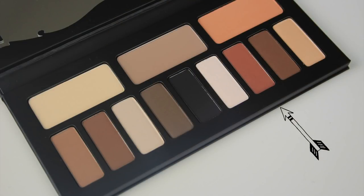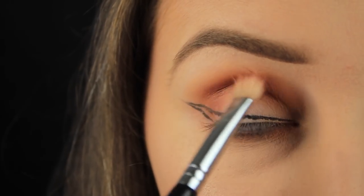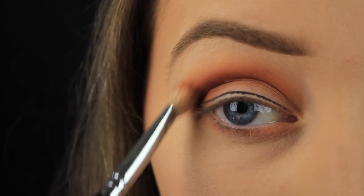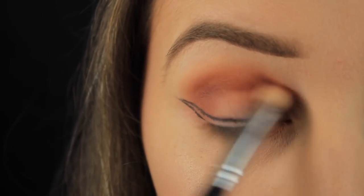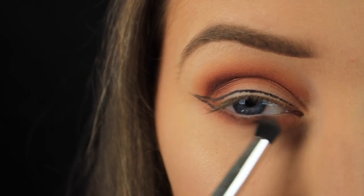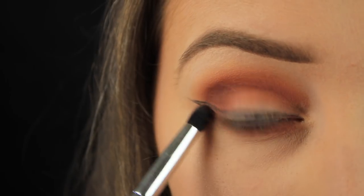Next I'm going in with this reddy brown, starting by tapping it down on the outer third of the lid and then fading the colour across into the crease. This look isn't too red or too orange, so I think it's a really nice look that helps you transition from summer into autumn. Then I'm taking my small pencil brush and blending that reddy brown down along the lower lash line.